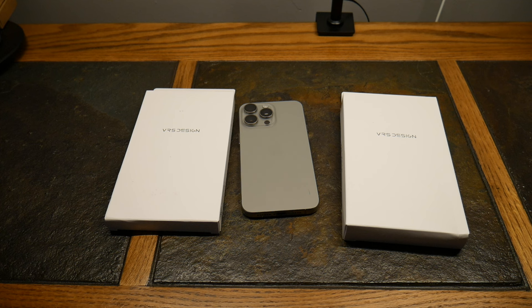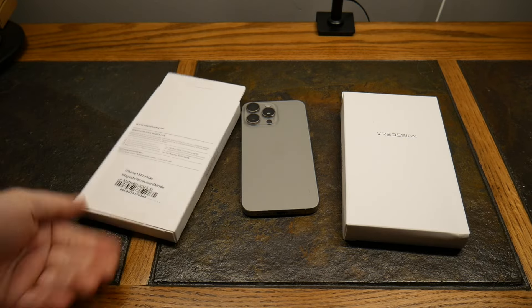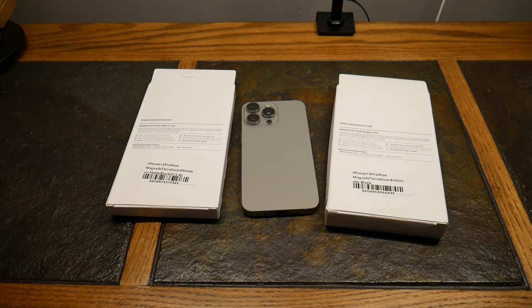What's up guys, welcome to another video. Today we're taking a look at a couple of cases that VRS Design — friends of the show — have sent us to review. This is an unbiased review; they have not seen or edited this content. They did provide both cases free of charge, which is much appreciated. We have reviewed VRS Design before and they do have quality gear.